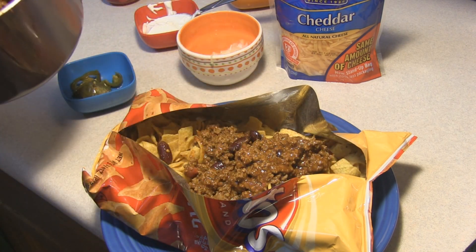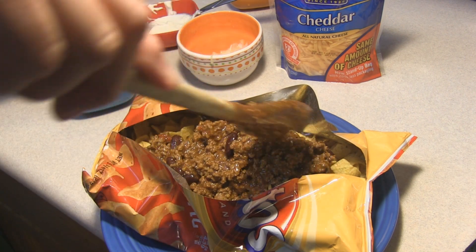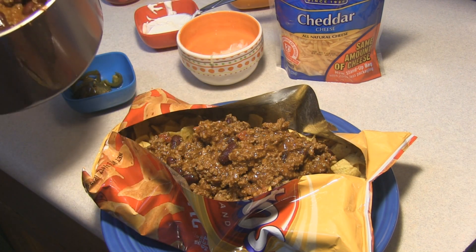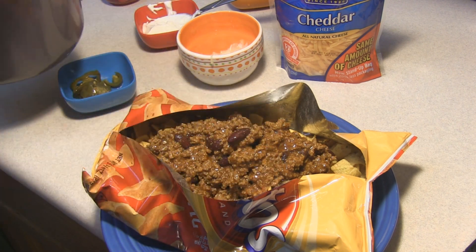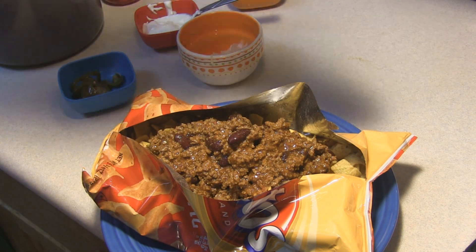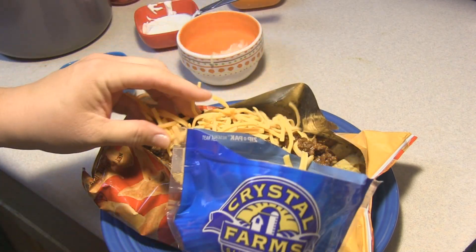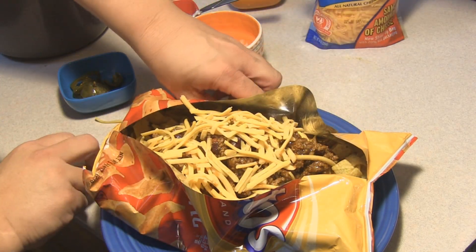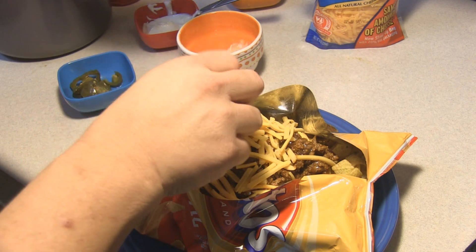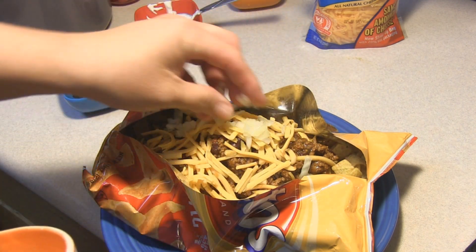I don't do anything special — chili powder, you know, the norm. I use diced tomatoes instead of tomato sauce. And top it off with a bunch of really nice cheddar. If you like, you can add on a little bit of chopped onions.